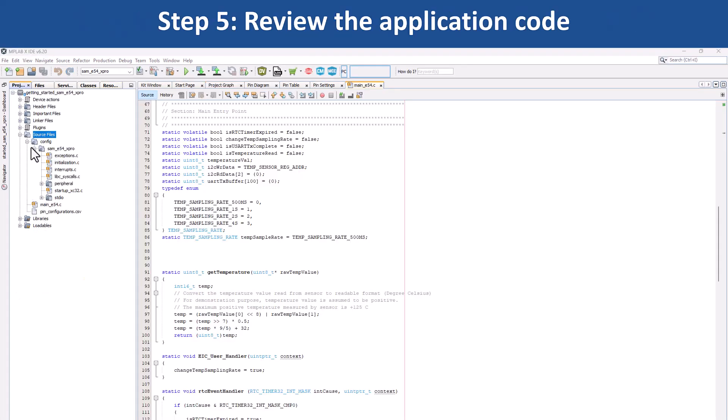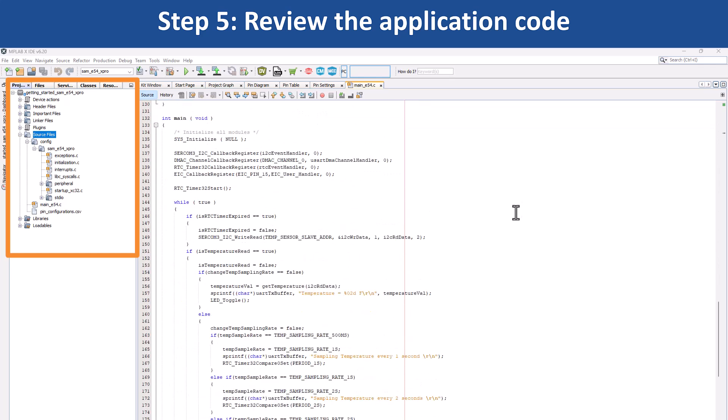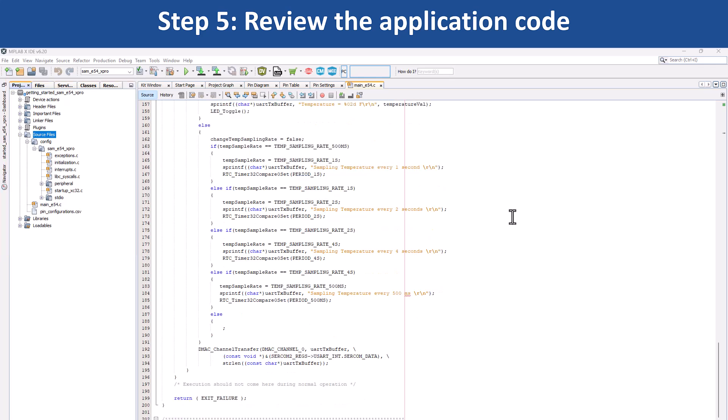The demo application reads the current room temperature from the temperature sensor on the IO1 Xplained Pro extension kit. The temperature reading is displayed on a serial console periodically every 500 ms. Also, LED0 is toggled every time the temperature is displayed on the serial console. This code uses the UART to send the strings periodically.